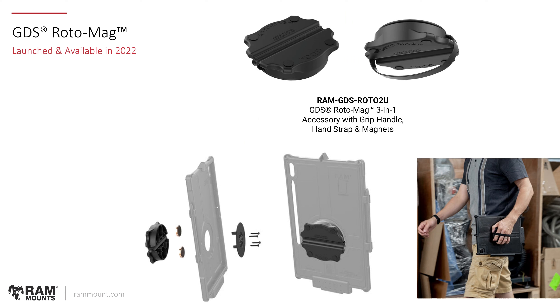Another new ergonomic accessory that was launched is the GDS Rotomeg. This one is designed for IntelliSkins and functions as a three-in-one accessory. You have a grip handle for easy movement around the warehouse, you can rotate between portrait and landscape mode, and it also has a built-in hand strap. With the built-in magnets — two rare earth magnets visible in the exploded view — this will lock the device against a ferromagnetic surface. This is a much stronger magnetic solution than the original magnetic handstand, so if anyone is looking for a magnetic solution, the Rotomeg is certainly a better accessory for IntelliSkin.